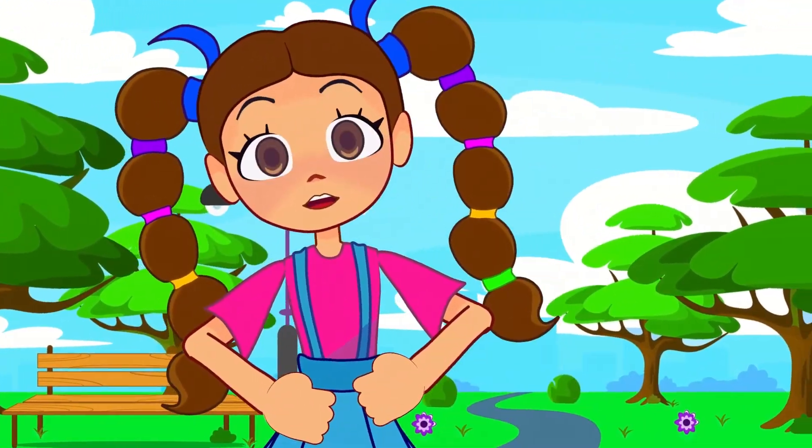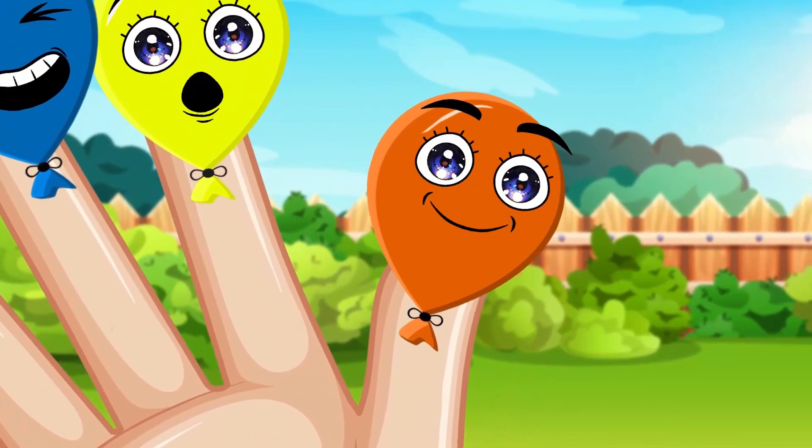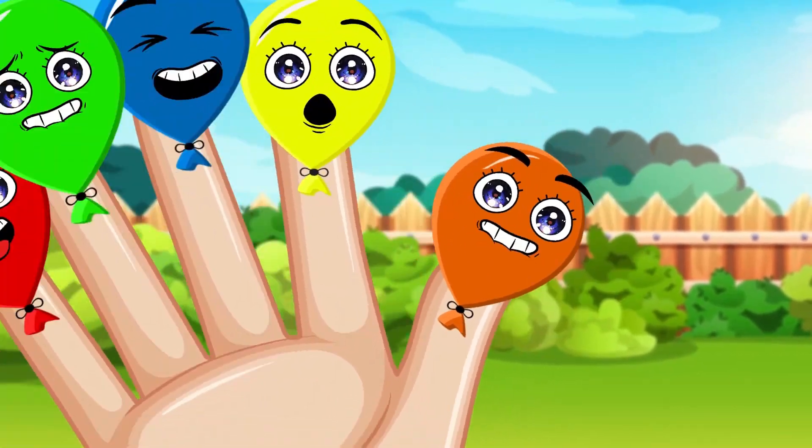Orange finger, orange finger, where are you? Here I am, here I am, how do you do?